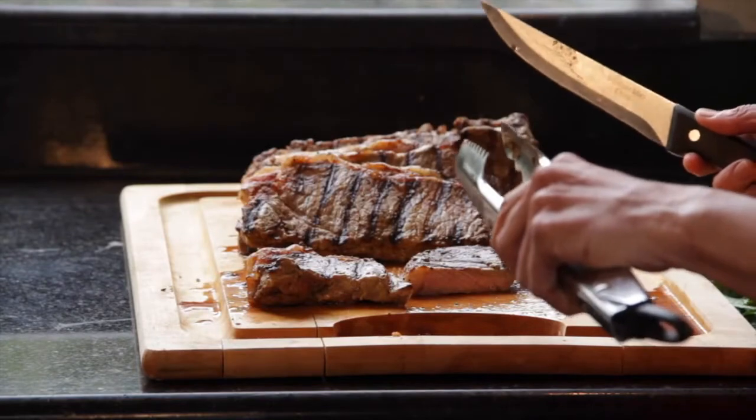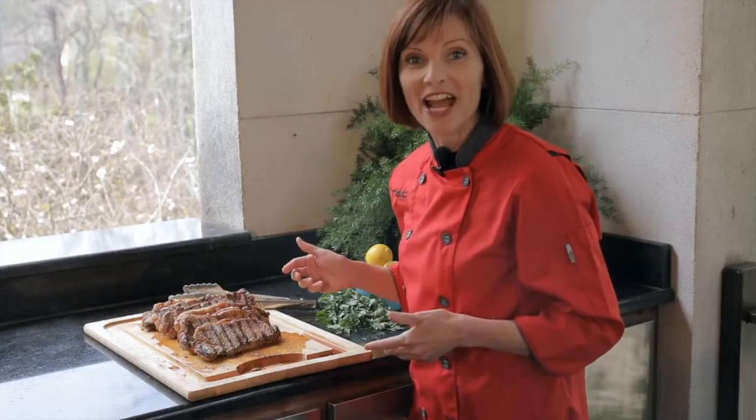Perfect. There you have it. Eight steaks in eight to ten minutes on the Cherokee grill.